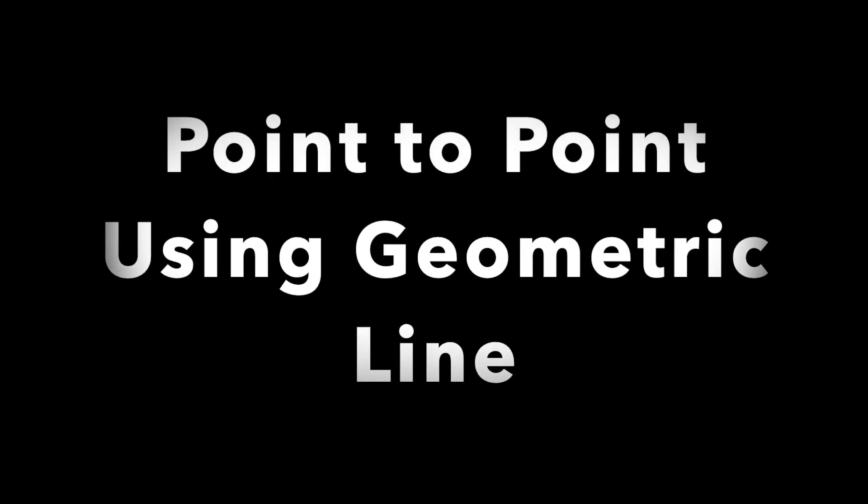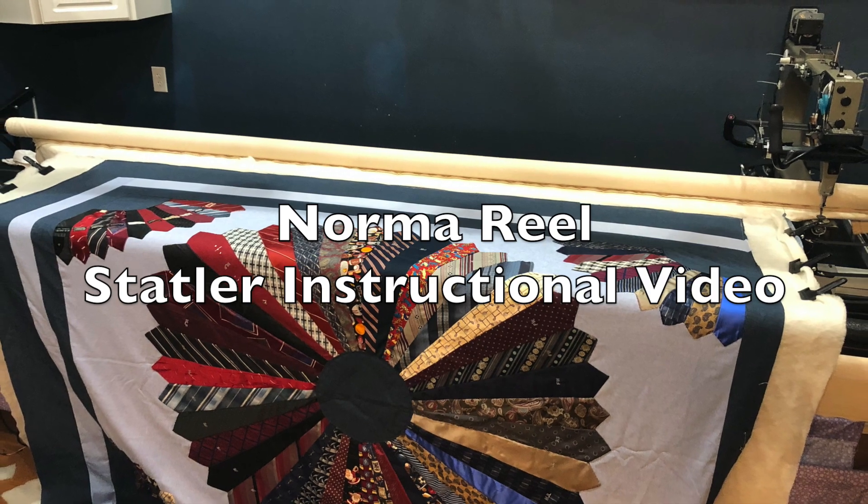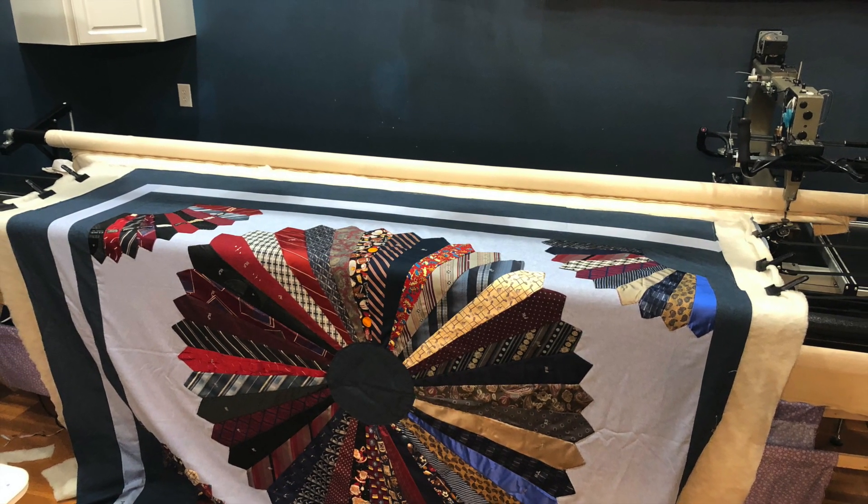Hi, I'm Norma Reel. I was working on this tie quilt today and I had 81 ties to secure and draw lines on, and I decided to show you the quickest way I found to do that.